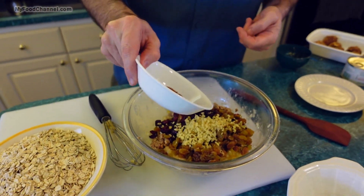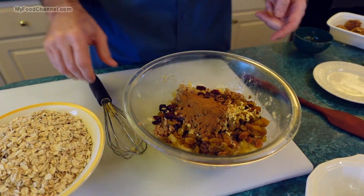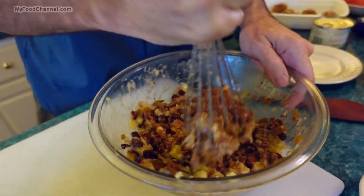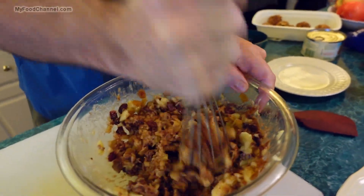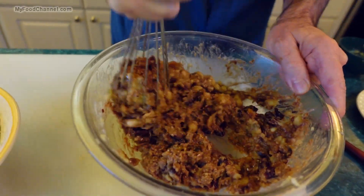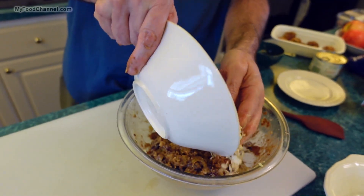I'm going to throw some cinnamon in there — quite a bit of cinnamon, I like cinnamon. I'll go ahead and mix this up before I get my oats in here, get everything mashed up and incorporated. This is kind of wet-ish but not overly wet, so once I put my oatmeal in here it's really going to be a very dry mixture.